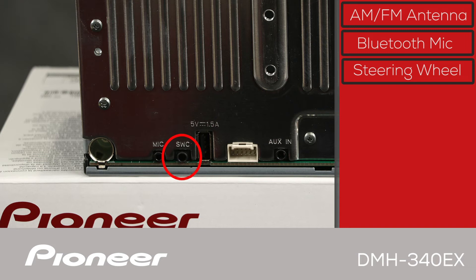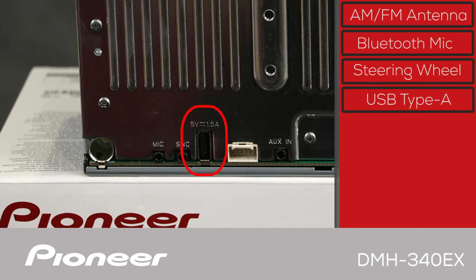This connector is for using your vehicle's steering wheel controls to operate the receiver with a third-party steering wheel control adapter. Here is the Type-A USB port. You can use this to play back music and videos from a USB flash drive, and we include a USB extension in the box so you can bring this USB port up into the passenger compartment of your vehicle.